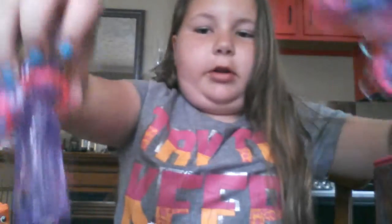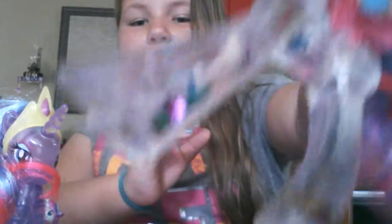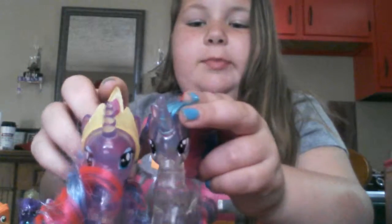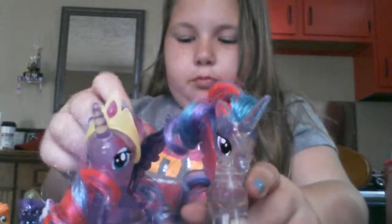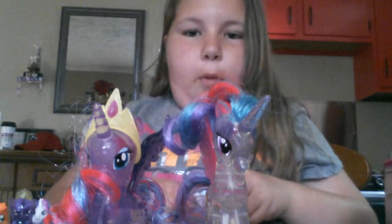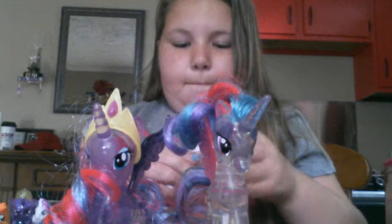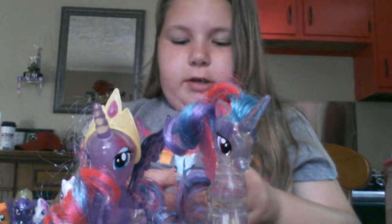Next, we have our Glitter Luna and Glitter Celestia. Those are pretty cool — they have a little glitter in them. When you shake them up, you can see the glitter fly. And the only reason this is on her crown is because I lost her crown. But it's pretty cool. We've got our Celestias and stuff.